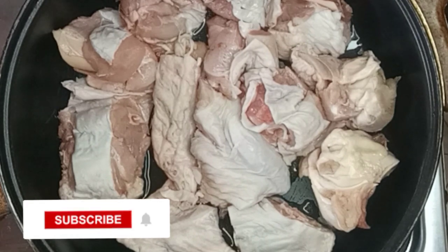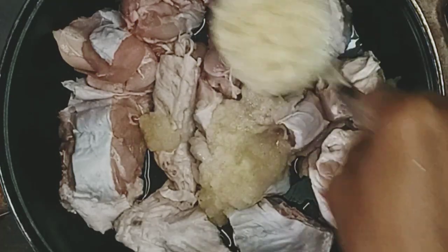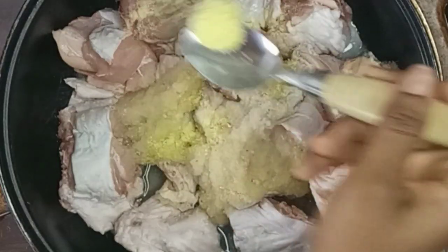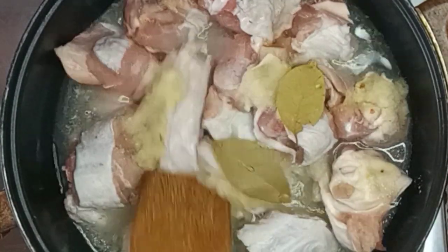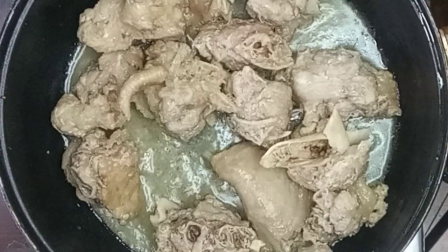I have my washed and cleaned turkey here. I'm going to be adding some blended onions, garlic, rosemary, and ginger, then some chicken seasoning and salt. I'll add some bay leaves as well, and then a little water to allow it to cook for about 20 minutes.